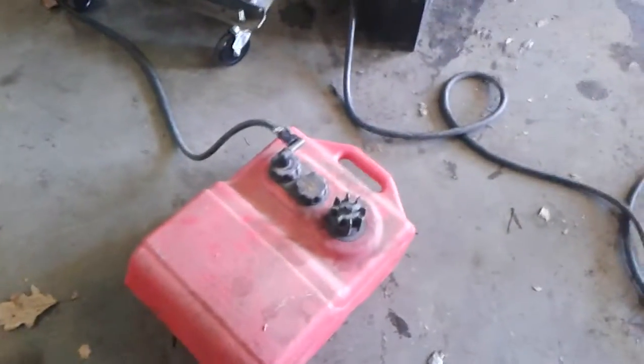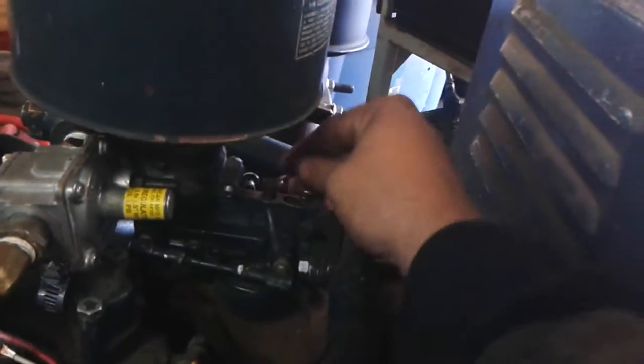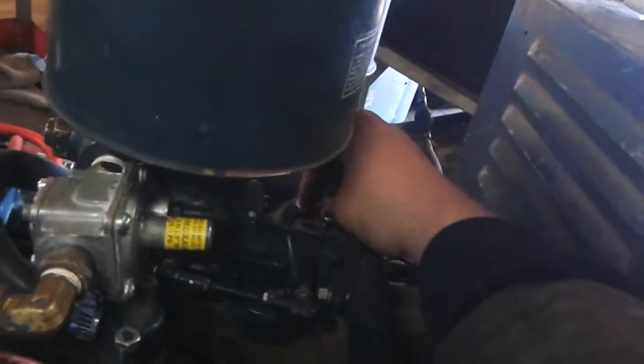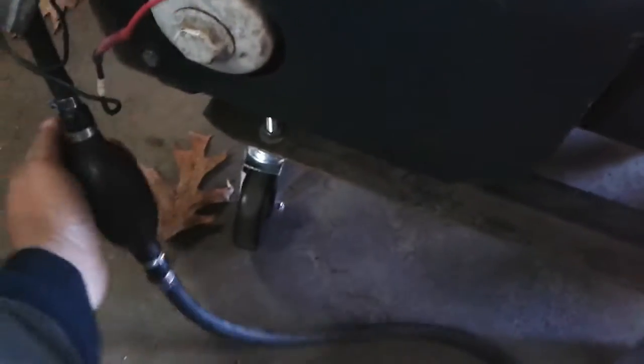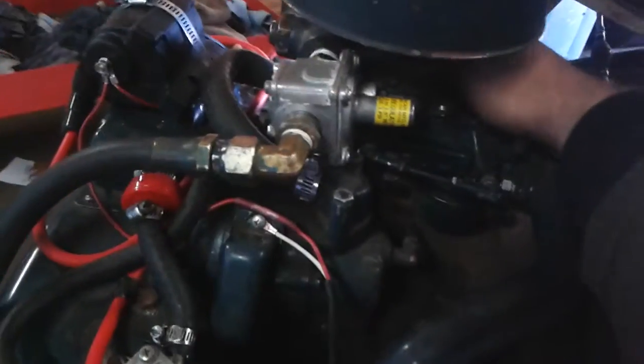For now we have it hooked up to a boat can for gasoline with a quick connect, which we can always take off. We have a primer button here and a fuel shutoff valve on the carburetor. We'll open this up — now that the valve is open we can prime it. Now it's primed; we'll turn the choke on and turn it over.